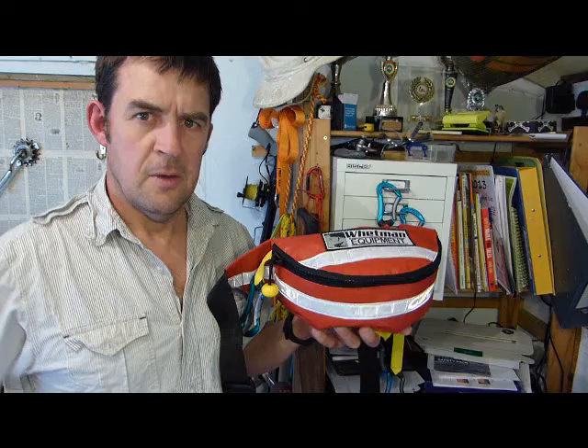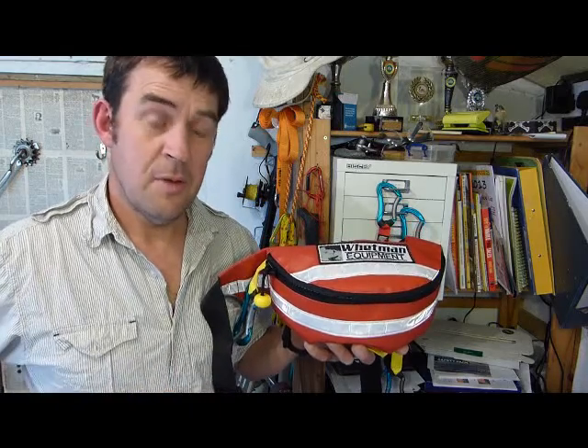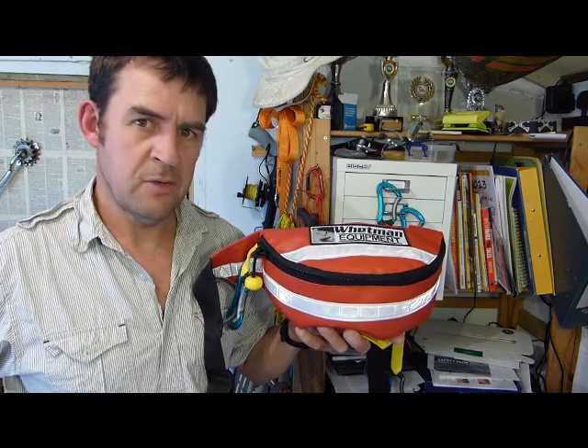Sea guide towline, you better come in! Hello kayakers, here is the Wetman Equipment Sea Guide waist towline. I've got it here and I'll show you all about it.